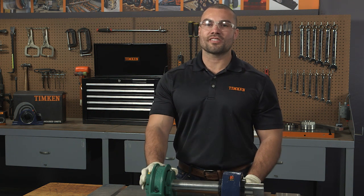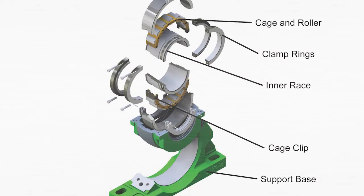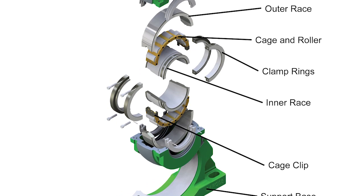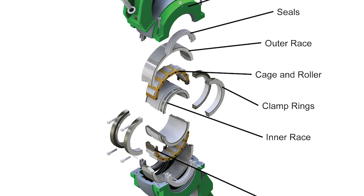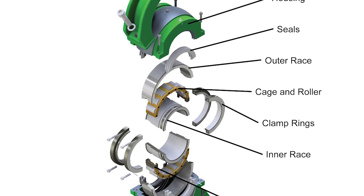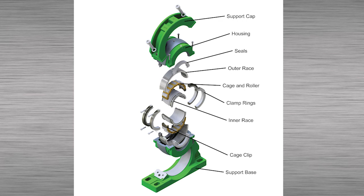But before we start, we will go through the names of the components. From the inside out, we have the inner race halves, clamping rings, cage and roller assemblies, outer race halves, seals, the housing, and finally the pedestal.